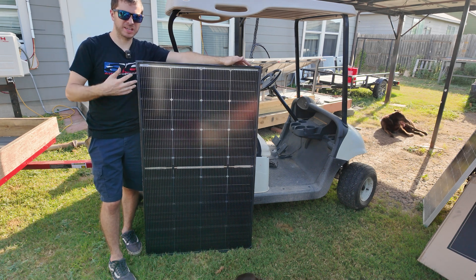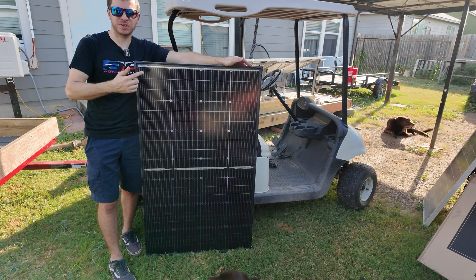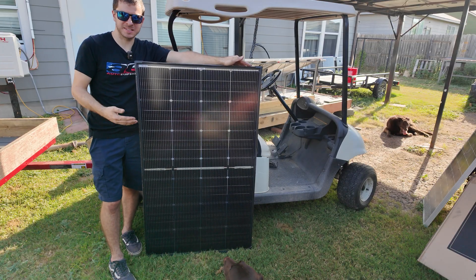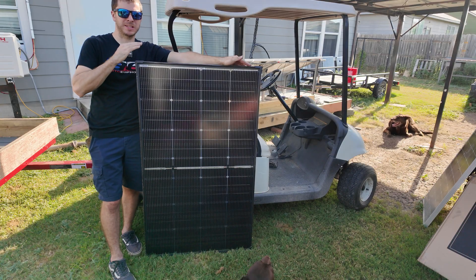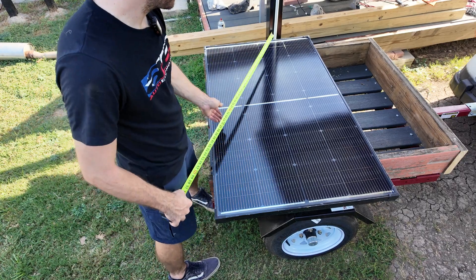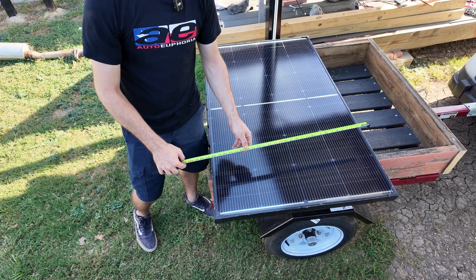We're going to put together a little setup so we can actually test this thing. We're going to get it mounted on a little stand and see how many kilowatt-hours we get out of it. We're also going to test the maximum output in the most perfect sun I can get here in Texas, to see how much power we actually get out of the rated 200 watts.